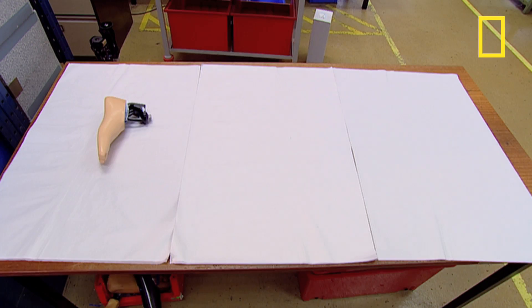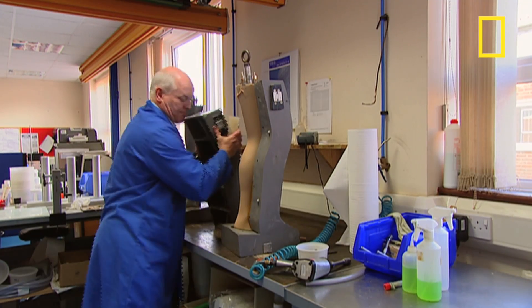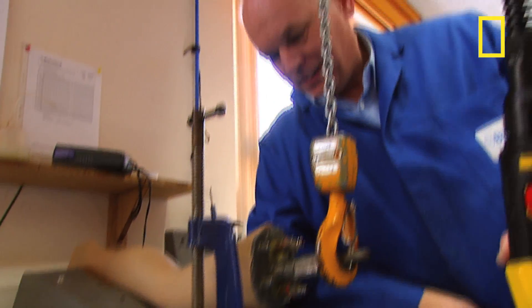A perfect fit every time. And for those who don't wear trousers, here's where they make the skin. It's a silicon compound available in eight different shades and carefully tailored to mask the joins.